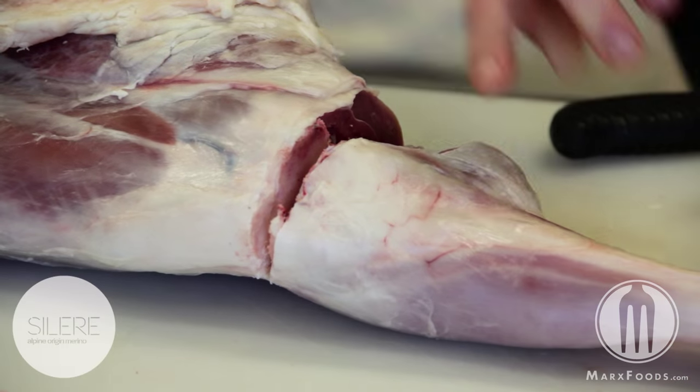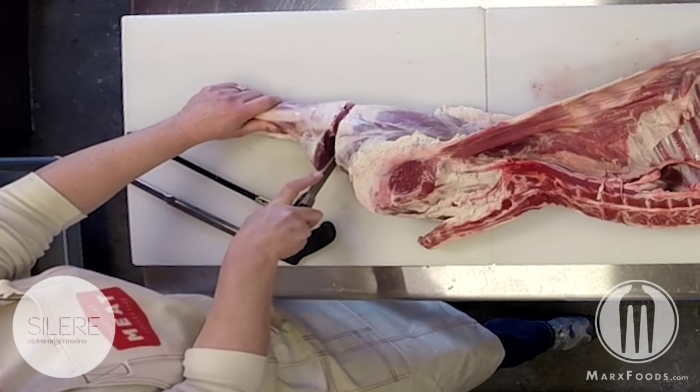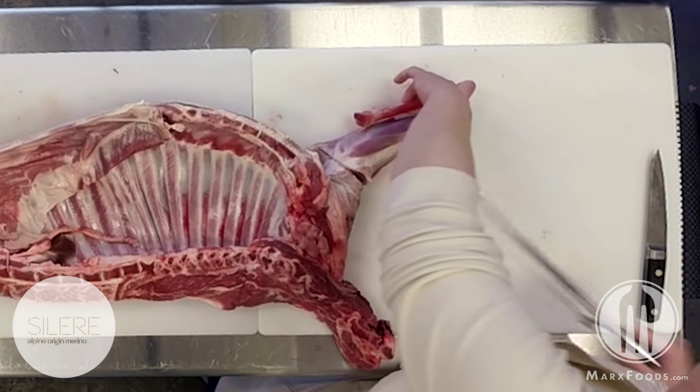As soon as you hear that change in sound, you know that you've gone through the bone and you've finished that cut with the knife. To finish this cut, same thing.